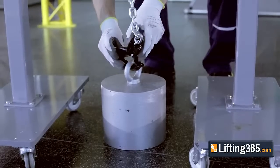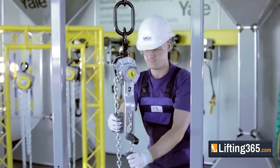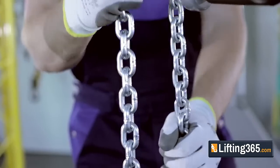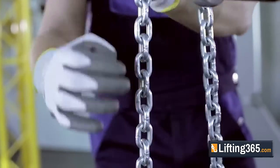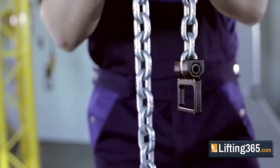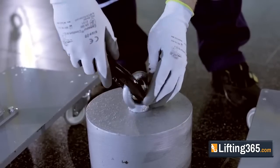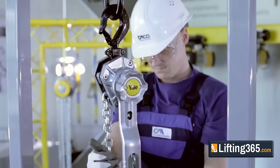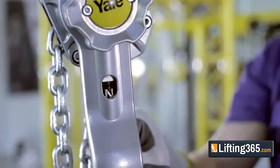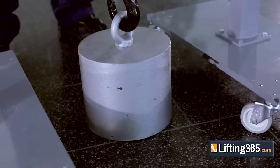With the hoist in free chaining mode and the load removed, the chain can be pulled through the hoist in either direction by hand for quick attachment to the load. The handle type end stop will not enter the lift wheel and jam the hoist. To lift the load, move the selector lever to the up position and ensure it securely locks into place to prevent the hoist from free chaining while under load.